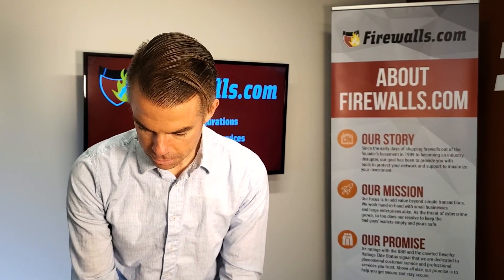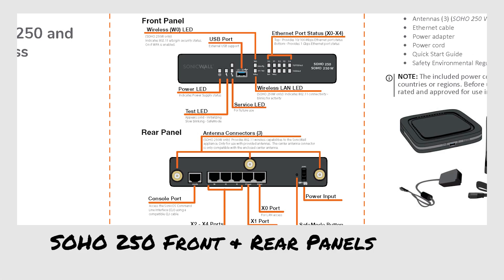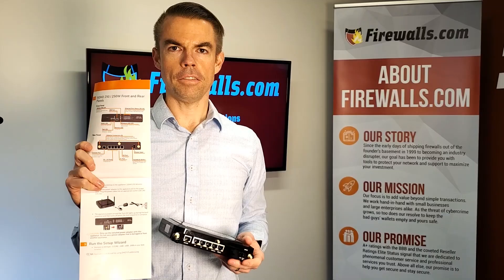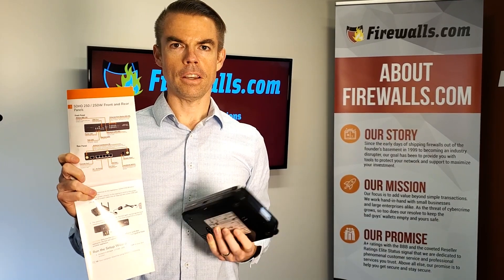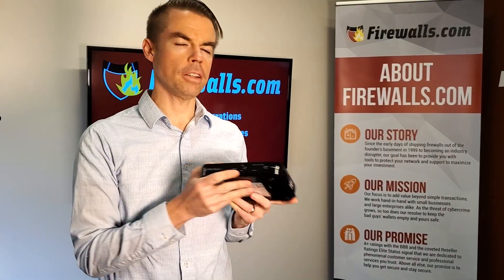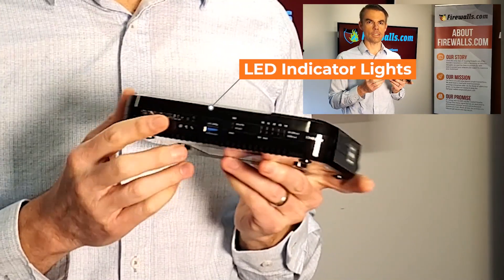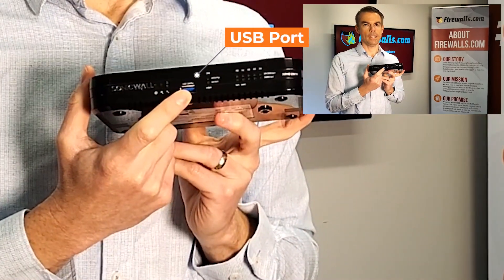But let's go back to the firewall itself. You also have a little map of the firewall on the quick start guide — it has images of what the firewall ports are for and what you'll see on the device. Not too much to talk about on the front panel — the front panel is LED lights galore, and you also have a USB port on the front.